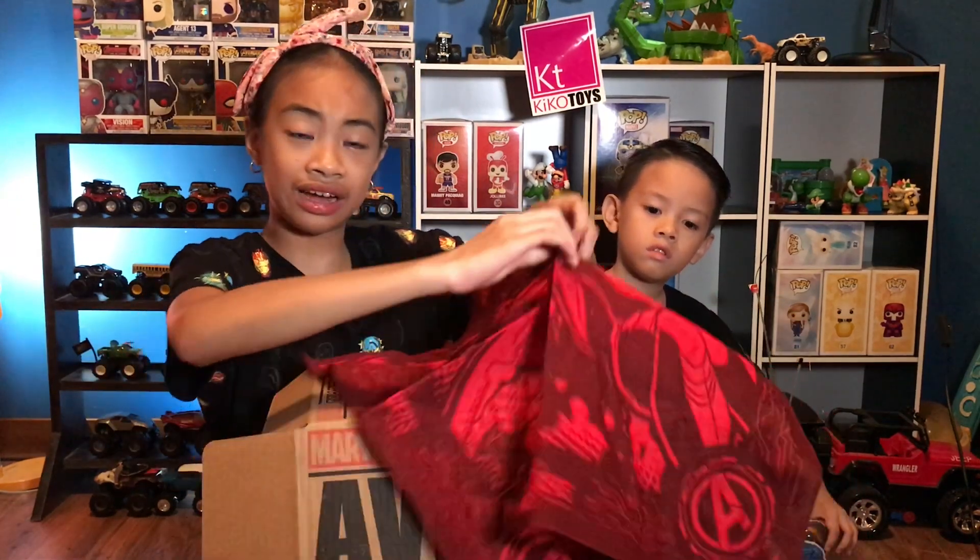You can only get this box, or if someone's selling it — anywhere else, nope! If you buy this box, you're special!